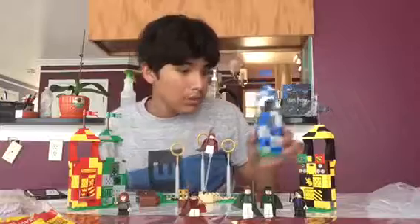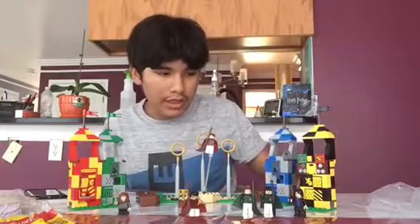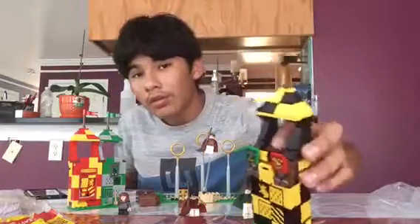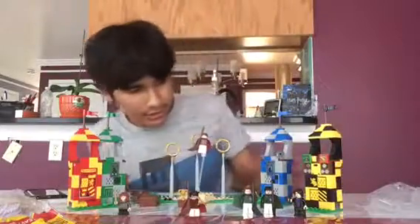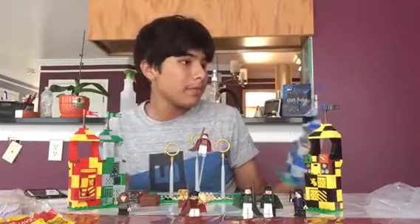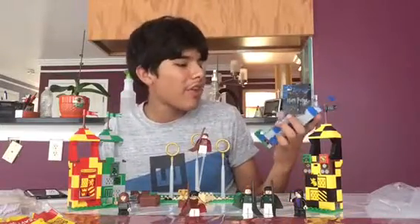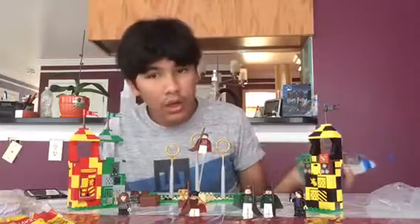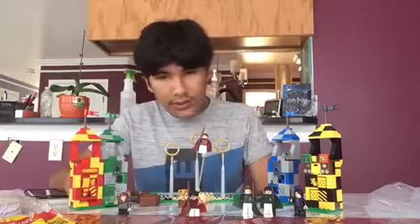The interiors are very bare — another problem is you can only fit about one figure in each stand, which is a little lame. I want to put like two or three figures in there, so it is a little disappointing.